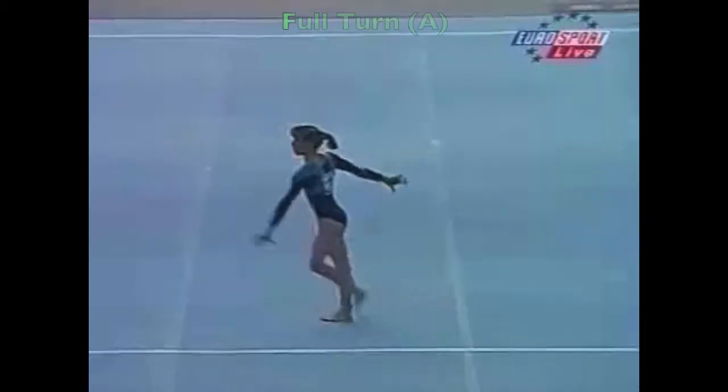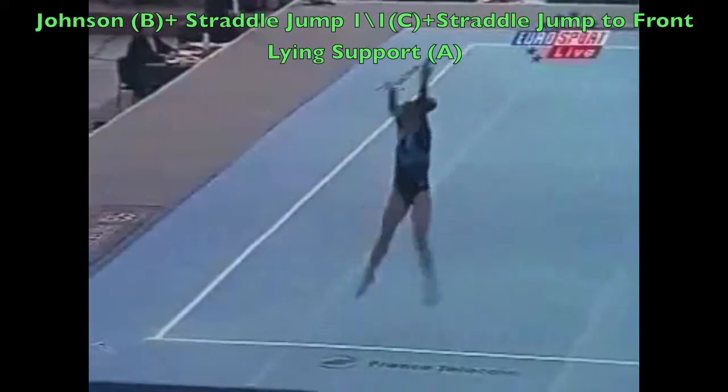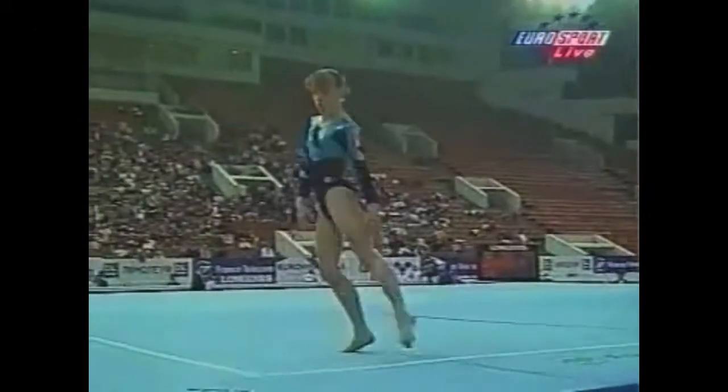This is a good apparatus for her. She was fourth, just missed the medals in the '96 Junior Euros, so I wonder.